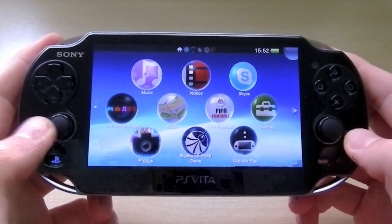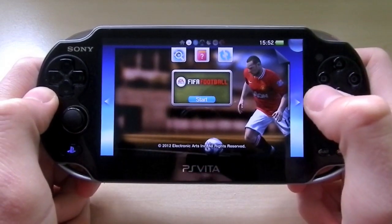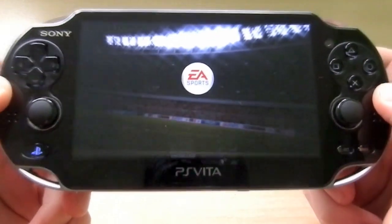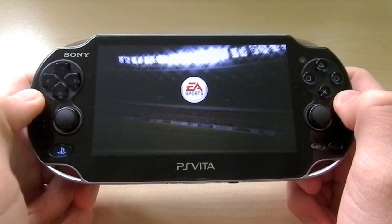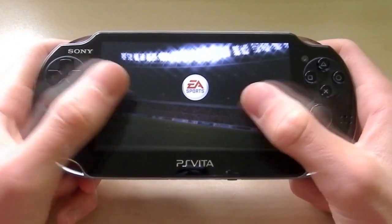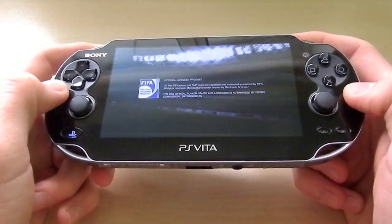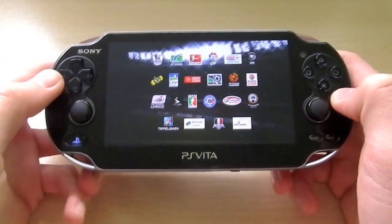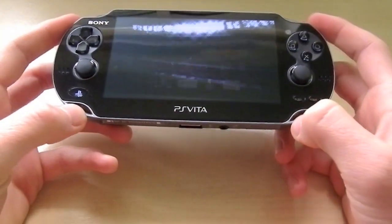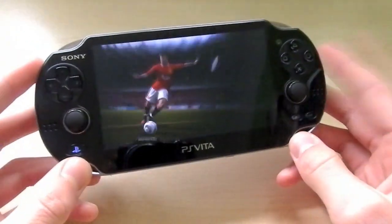Gameplay on the PS Vita is obviously important since this is a gaming device. I've got FIFA football in here and will start it up. Graphics-wise, it is very nice. I don't know whether it's better or on par with the iPad and other Android devices, but the graphics and frame rate on the PlayStation Vita are very, very nice. My personal opinion is this is a really, really nice handheld gaming device — probably the best one out there at the moment, and it definitely knocks out Nintendo's offerings.